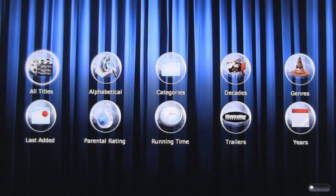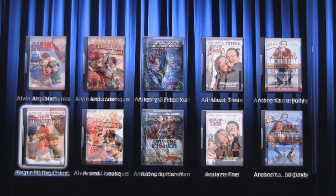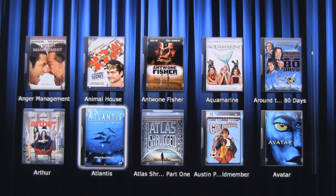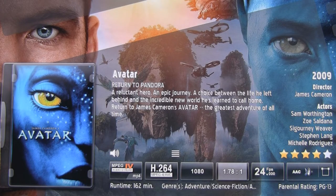Choose Movies. From here, we can browse movies by the cover art, by release year, by genre, and much more. Select the title, and we can see the plot synopsis, actor and actress info, and other metadata.